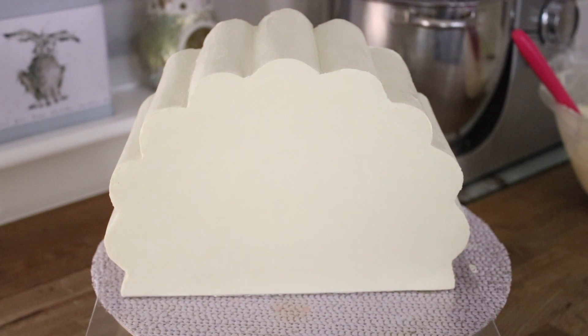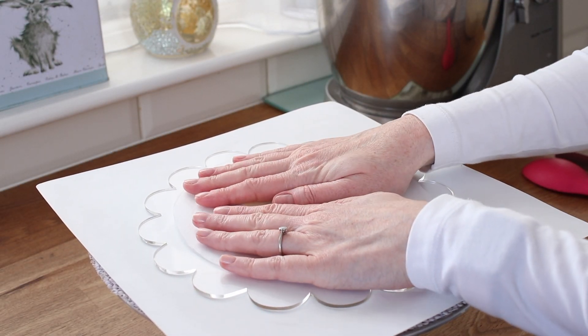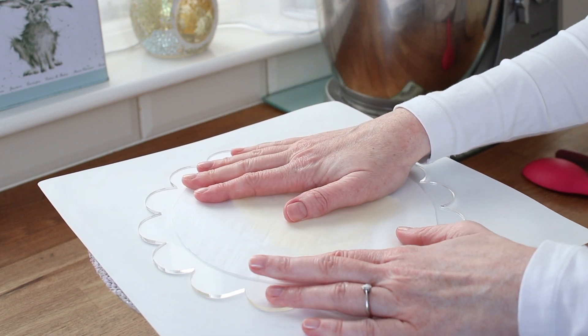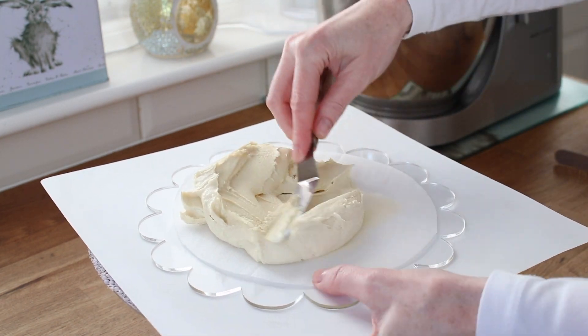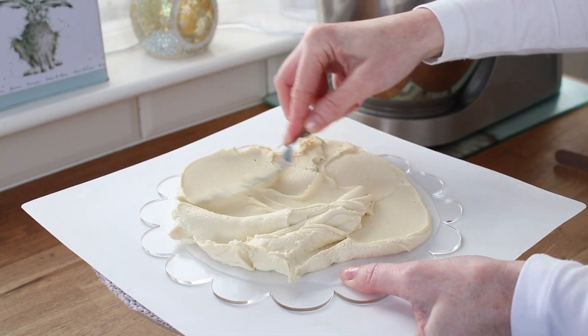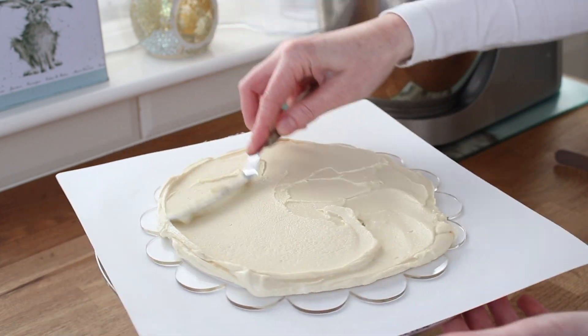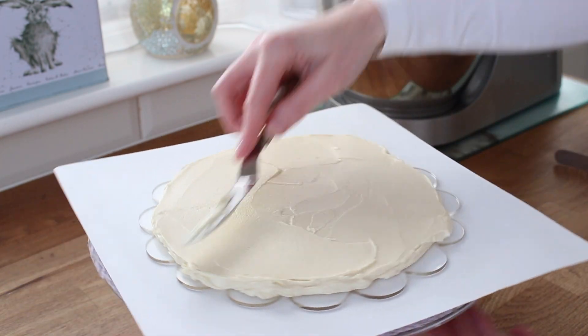Now this cake caught me off guard — it is the most 'trust the process' cake I think I've probably ever made. Starting off, I've got these lovely scalloped ganache plates and I'm just spreading a little bit of ganache and then laying down a circle of greaseproof paper to stop my ganache plate from sticking to the ganache I'm about to lay on top of it as the base for my cake. I'm being really generous with the ganache here because the bottom of this cake is going to end up being either the front or the back of the actual cake once it's stood up, so I'm doing a thick layer.